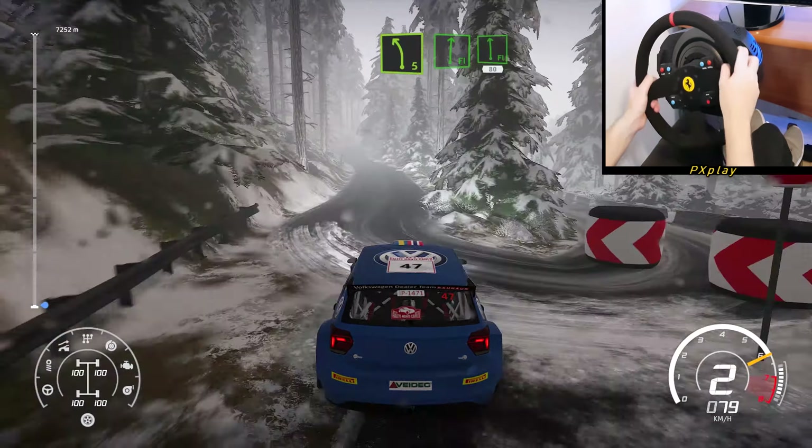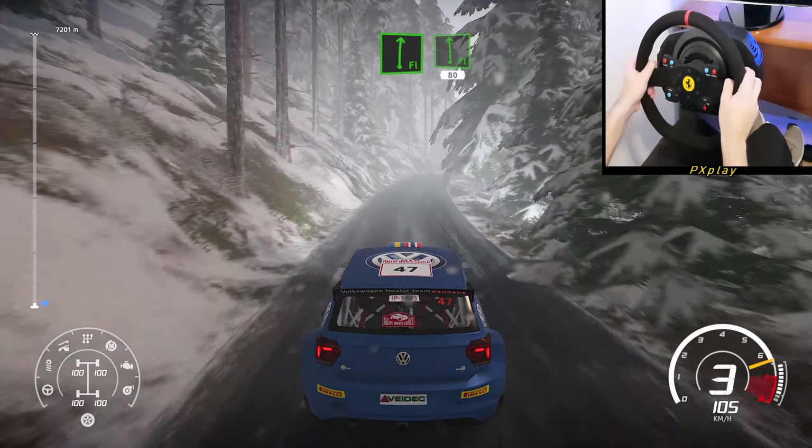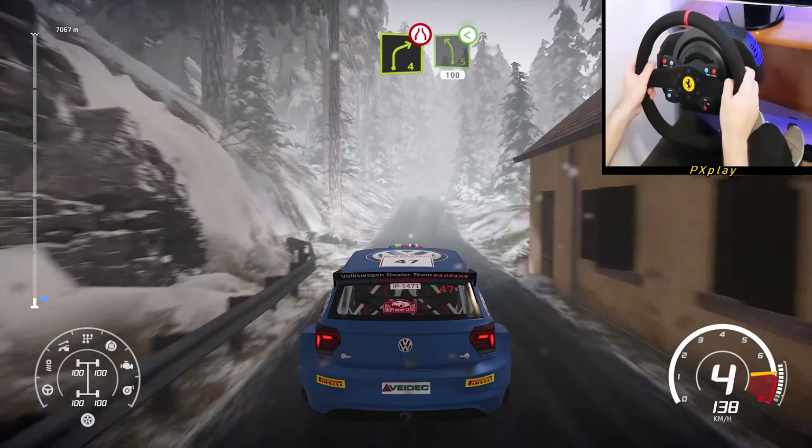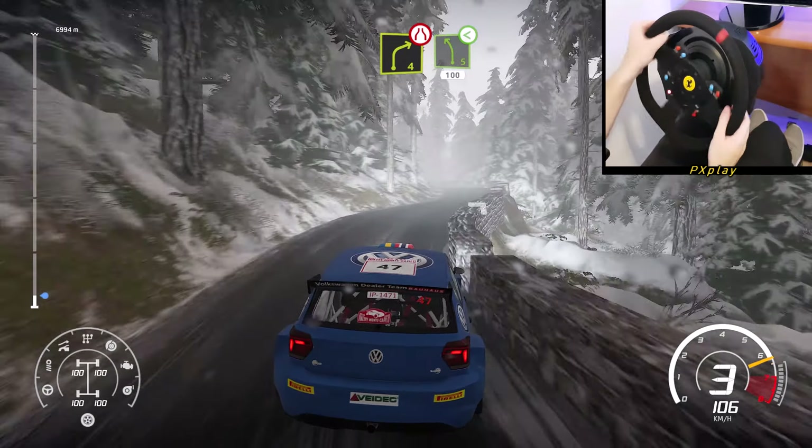Left 5, 30. Flat right into flat left, narrows, 80. Caution, right 4 narrows into left 5, open long, 100.